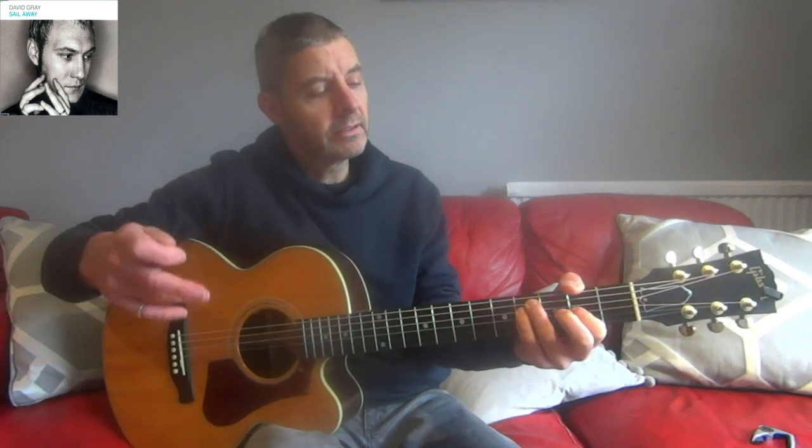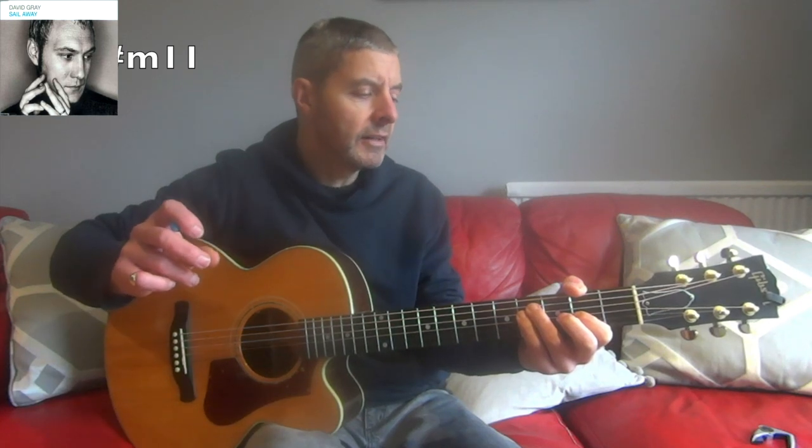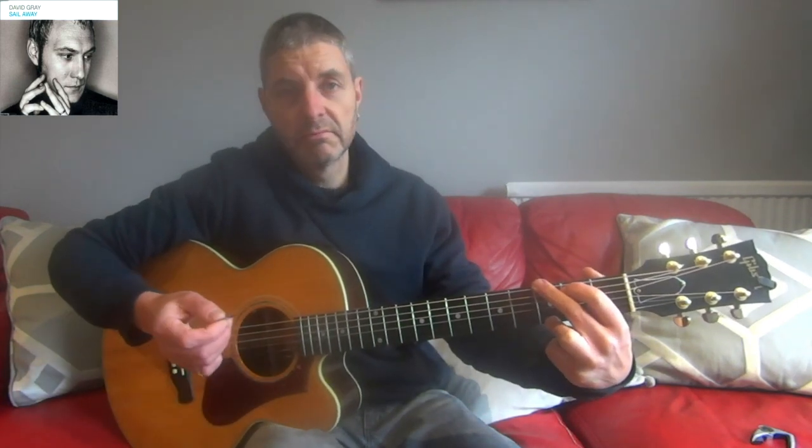The second chord - same shape as the first - is an F sharp minor 7 add 11. You could also call it F sharp minor 11, though technically a minor 11 should have a 9th in it too - but it doesn't matter too much. The next chord in the song is a G, then E minor, then later a D over F sharp - a normal D chord but with the thumb over the top on the second fret playing all strings.